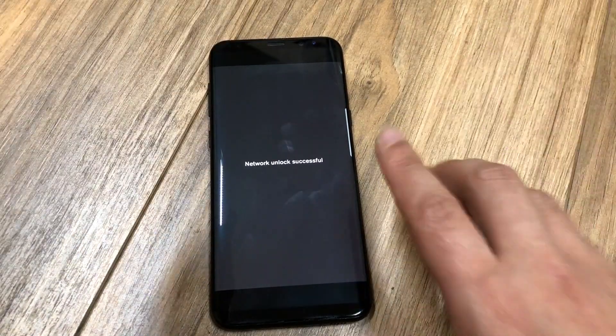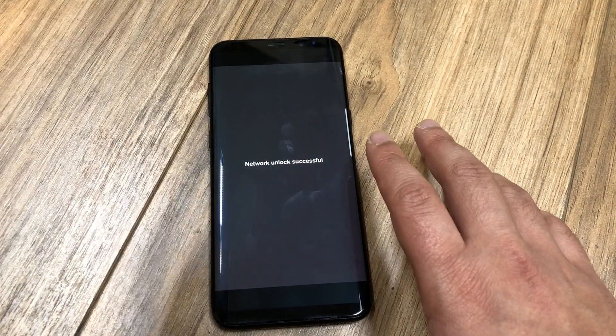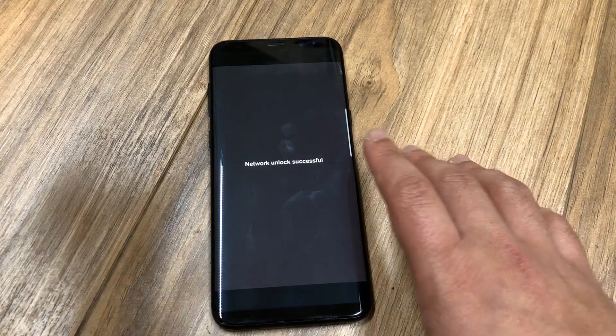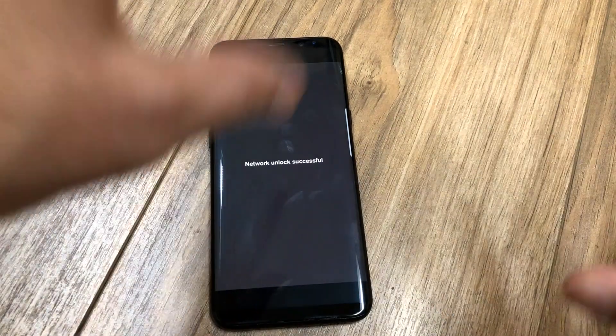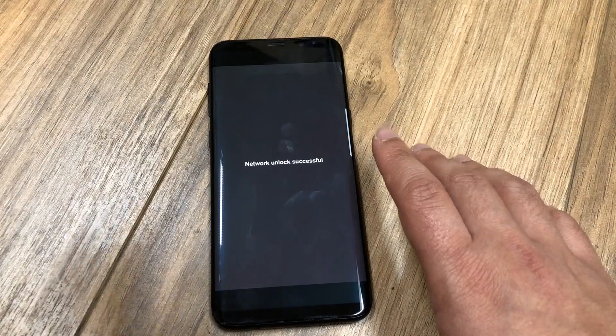Keep in mind that some newer US carriers lock their phones with an unlock app, so if the phone does not prompt you for a code, don't worry — they can still unlock the phone with no problems. There you guys have it. If you have any questions, put them down in the comment section below. Thank you for watching and don't forget to subscribe.